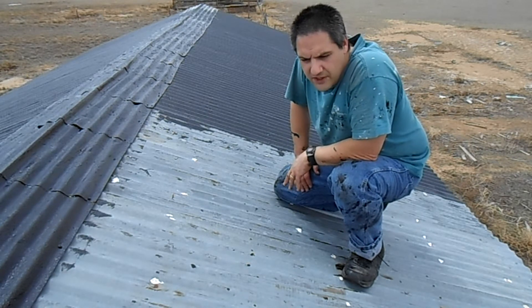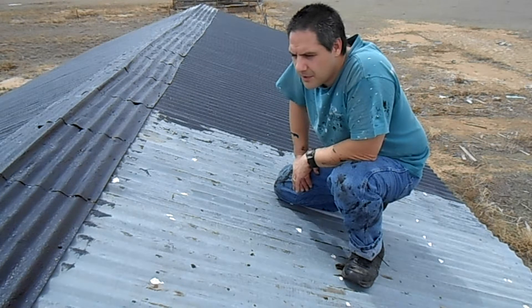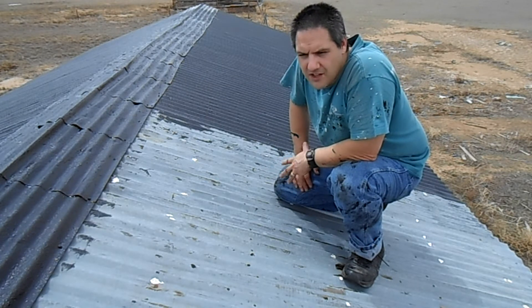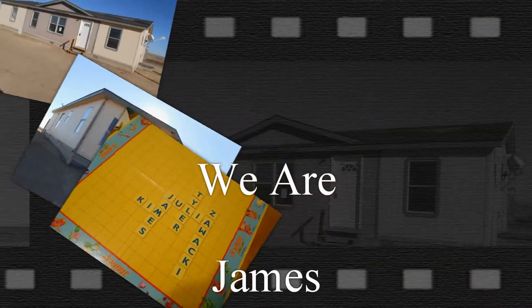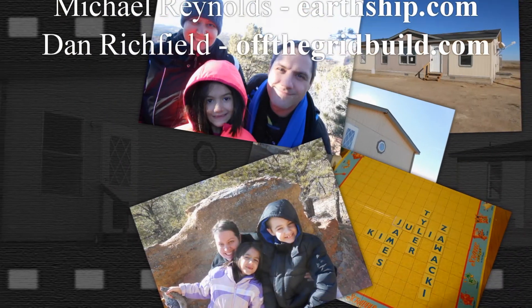I think it looks pretty good. We'll finish it up and we should have a waterproof shed. We didn't really think about that before we moved all our junk into it. But we're saving money so that's what matters right now, and the money we're paying to fix up the shed in the long run will save us a ton more. So we should be good. We'll see you next time.